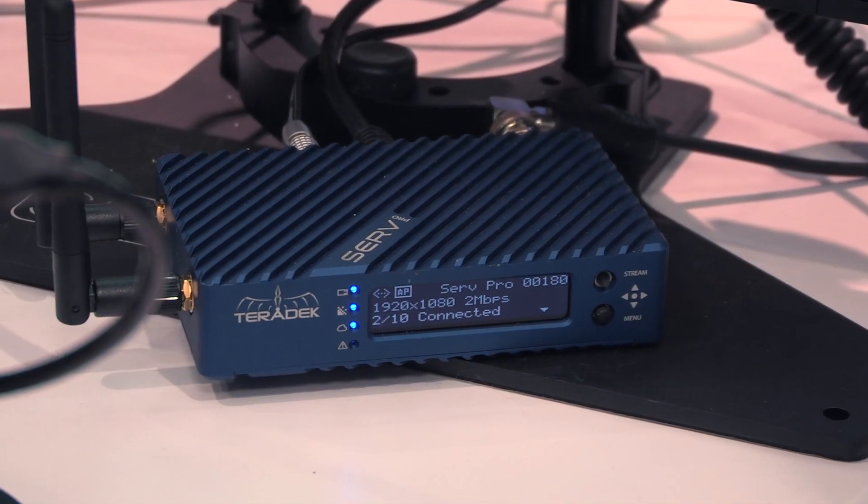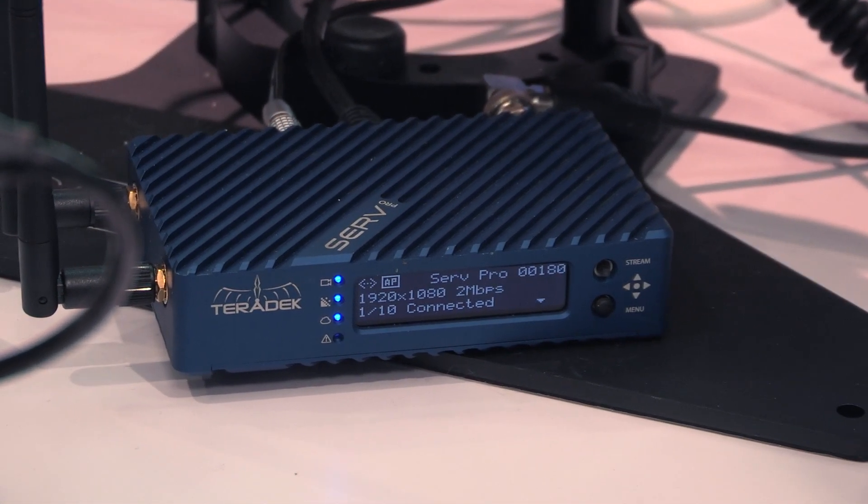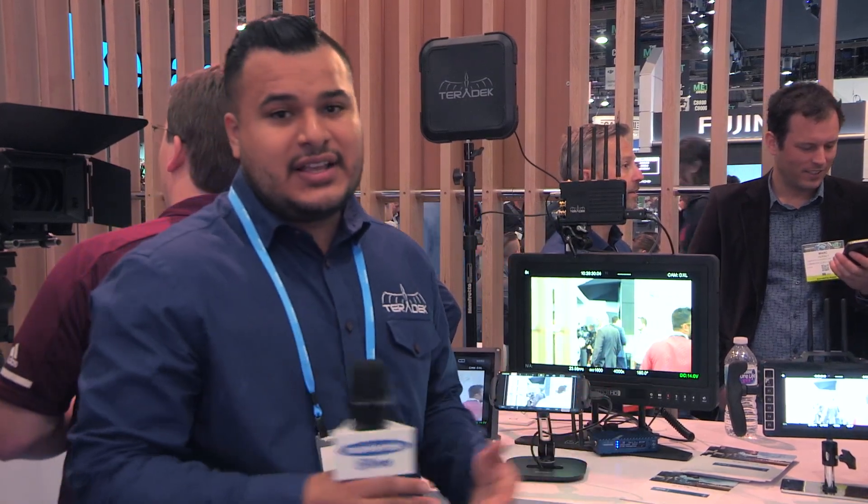The SurfPro allows you to transmit video to up to 10 iOS devices, which is convenient for makeup or agents that want to see what's going on in Video Village. This helps to unclutter Video Village and it's definitely convenient for you guys.